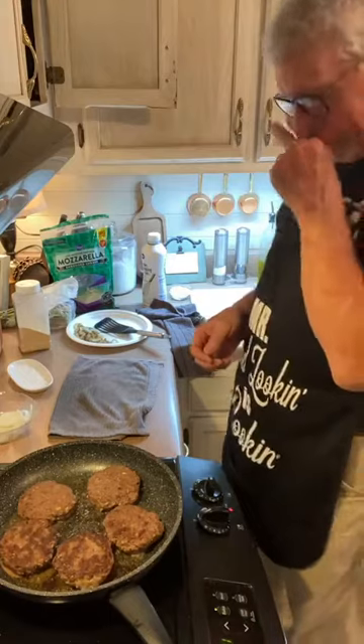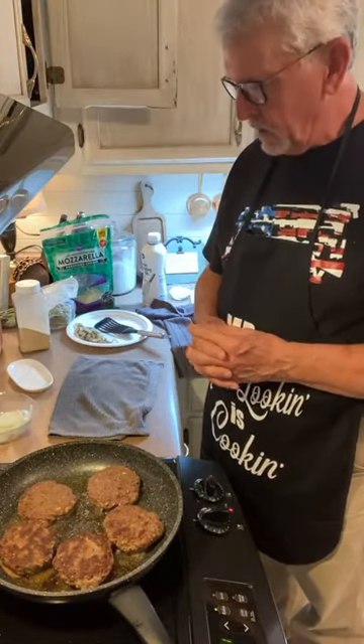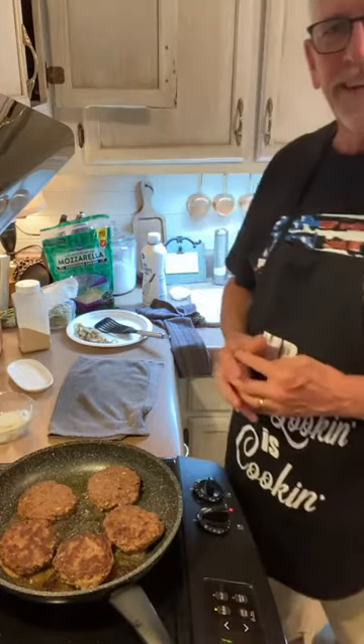All right, we're just going to listen to the sizzle for a minute. Everybody listen to the sizzle. While we're waiting, go to our shop — find something you can't live without.